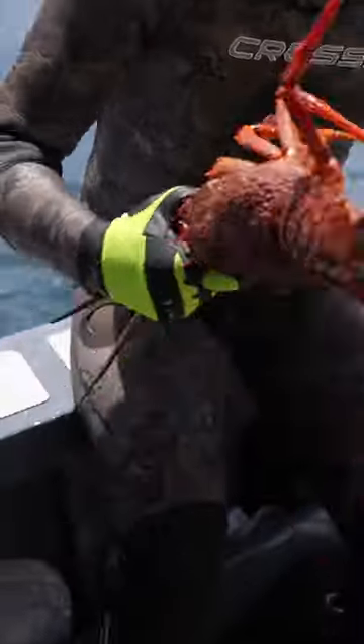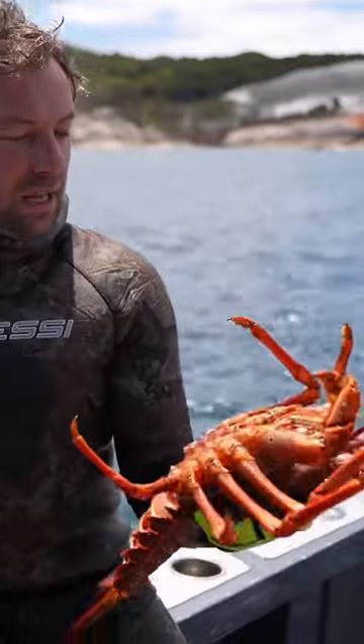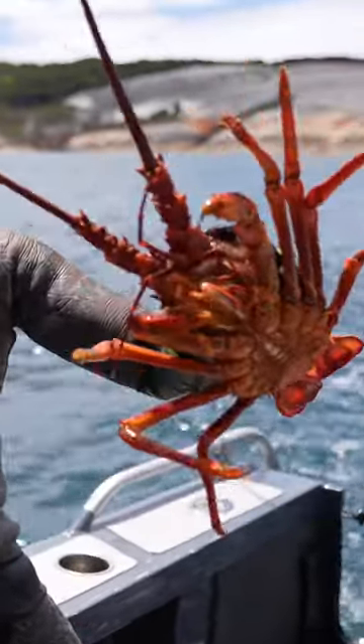Nice to find one big male. Unfortunately there were some other big bulls in there, but I just couldn't quite get a grip on them.